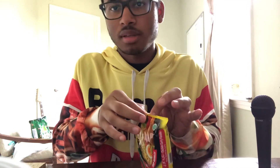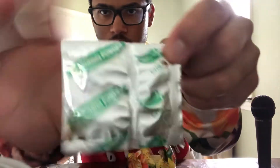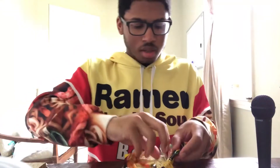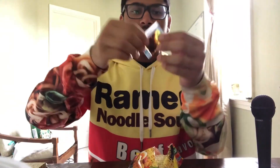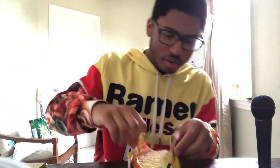I think the preparation is going to be pretty much the same. We have the chili, the seasoning powder. It's very cool. And then you have your sauce. Well, this is always the messiest part for me, but I'm glad that it's all in one container now.